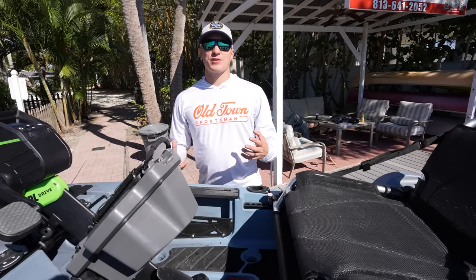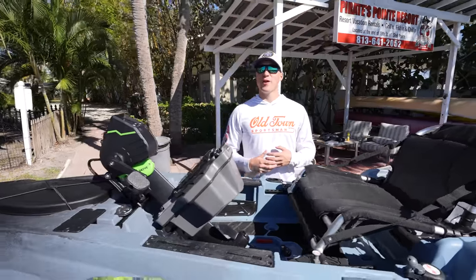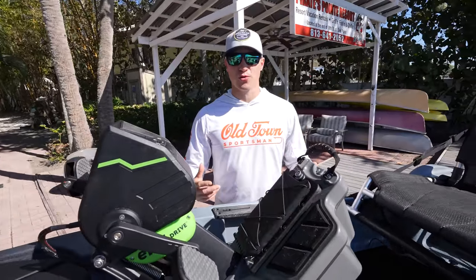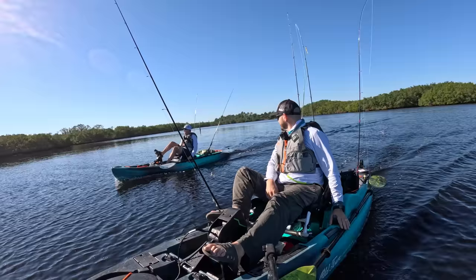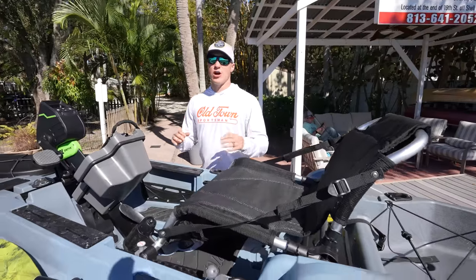What makes this boat so special is it is a manual pedal drive, but there are other ways you can use it. It also has pedal e-assist and it has fully motorized cruise control. So that means you can manually pedal it, pedal it with assist almost like an e-bike, as well as hit a button and it becomes a full cruise control motorized pedal experience. It's awesome.